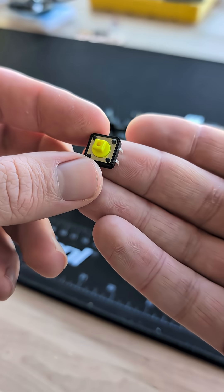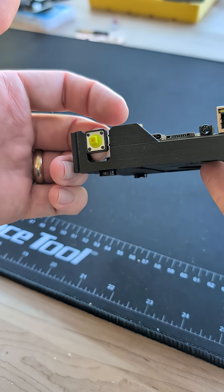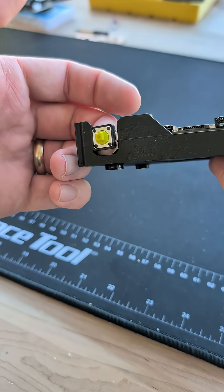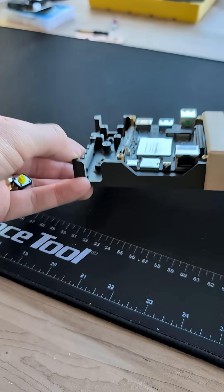This is a normal 12 millimeter tactile button and this is a 3D printed project that I want to integrate it with, but as you can see it doesn't really hold in place. So we're going to make a small circuit board that the button mounts to, that then has mounting holes to mount it in the case.